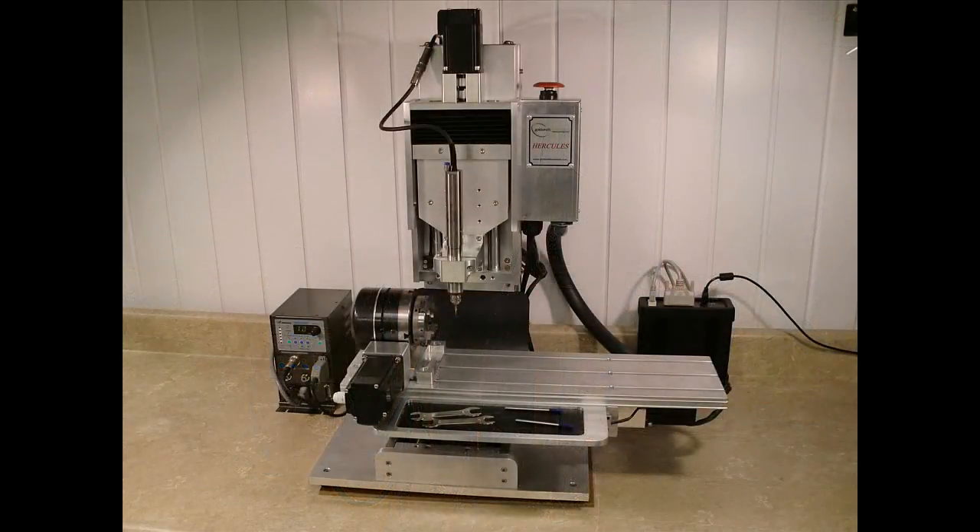Some of the design features of our machine are used to create rigidity and to add weight. This serves to dampen vibration, which translates to a smoother finished product. The low vibration of our spindle has the same effect.